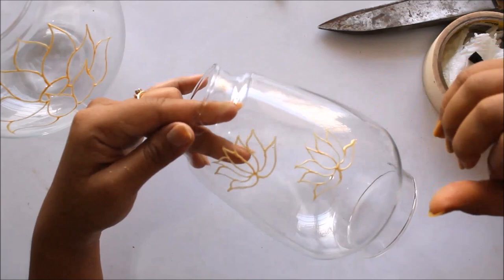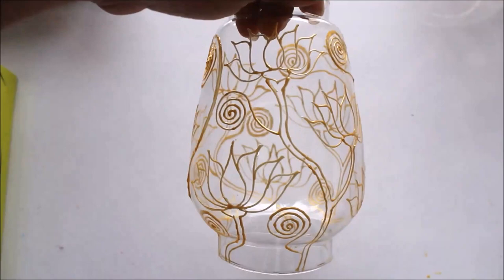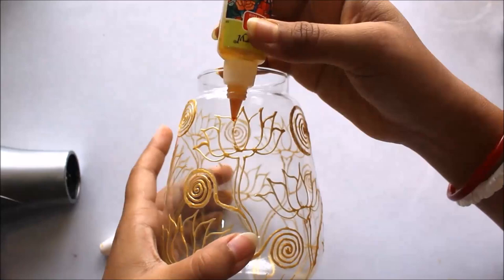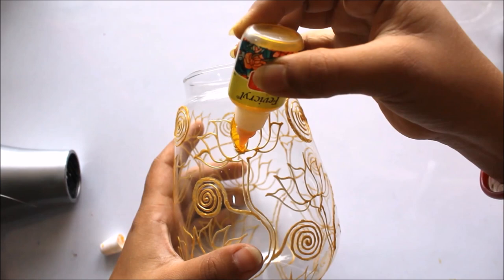I'm going to make lotus designs. In the same way, I'm going to make many lotus on all the glass pieces. This is how our design looks when it has been completed, and I have kept it to dry for at least 24 hours so that the coloring part will be easy. You can use any solvent-based or water-based color for coloring. I'm going to use fabric glass colors which are water-based. First of all, I'm going to color the lotus using yellow color — wait till the first drop comes out so there is no bubble while coloring.